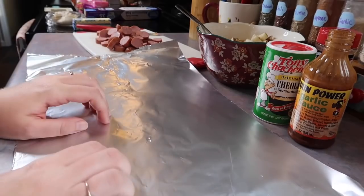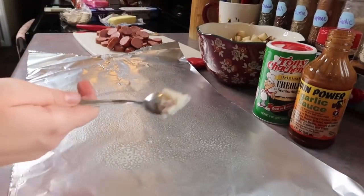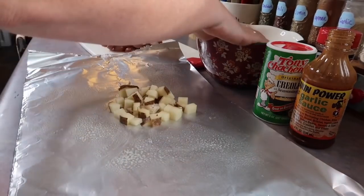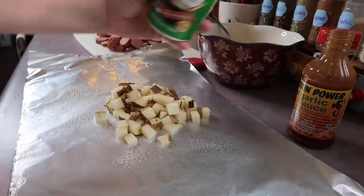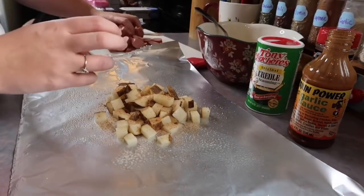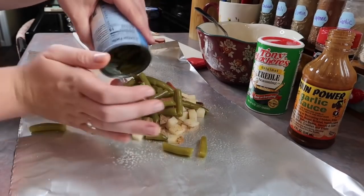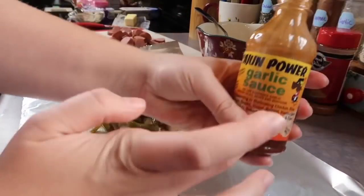I'm going to assemble my foil packet with you guys. I laid out a pretty decent piece of foil and I'm just going to spray it. The first thing I'm going to put down is the bacon grease, then some potatoes, then I'm going to sprinkle it with the Creole seasoning pretty generously. Then I'm going to lay down some of the sausage, then the green beans. Now I'm going to add a pat of butter — about half a tablespoon — and then some of the Cajun garlic sauce.